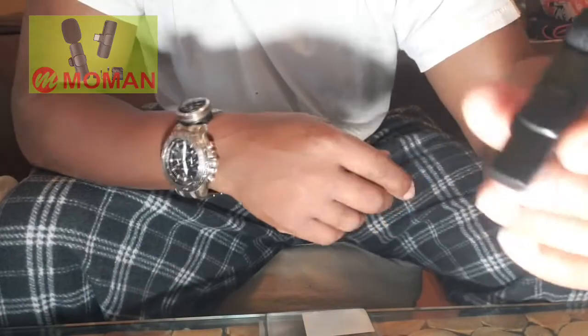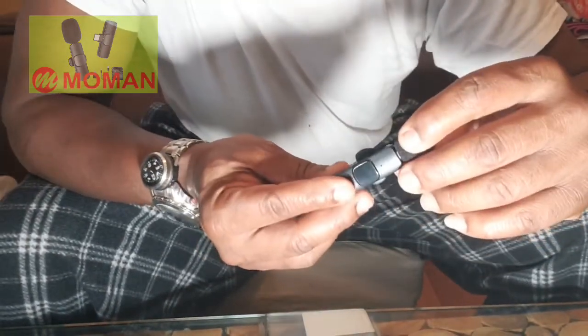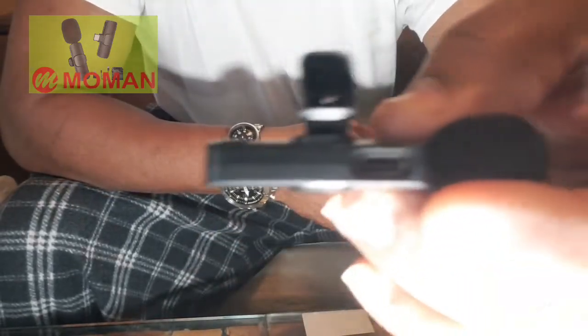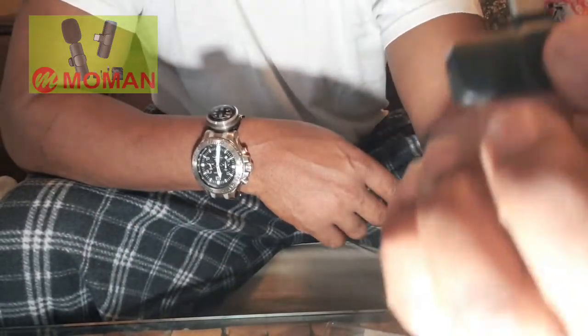I'll probably have to charge it up. Let me see what kind of connector this has to charge. It's got a USB-C connector — as you can see, it has a USB-C connect. And there is the transmitter as well, also with a USB-C connect.